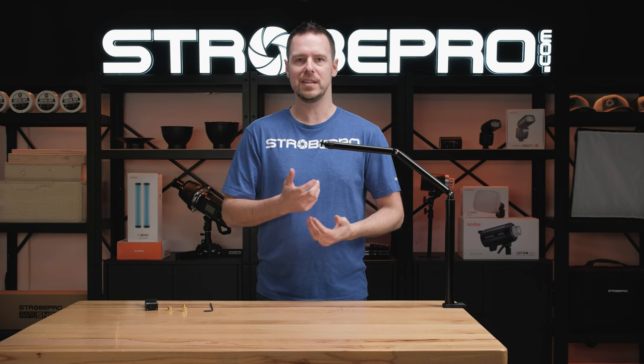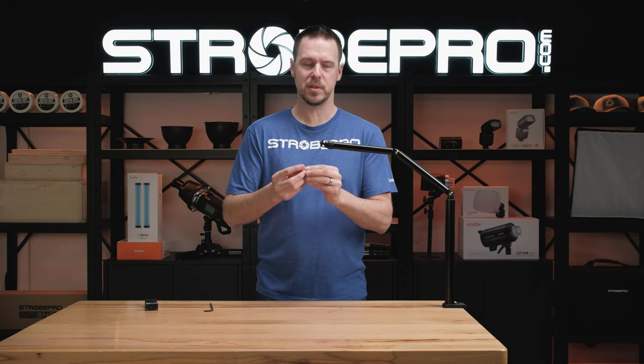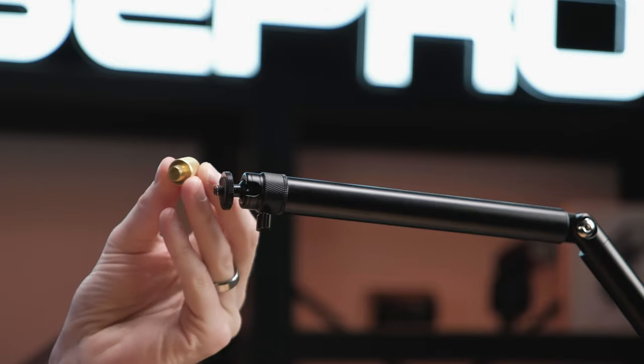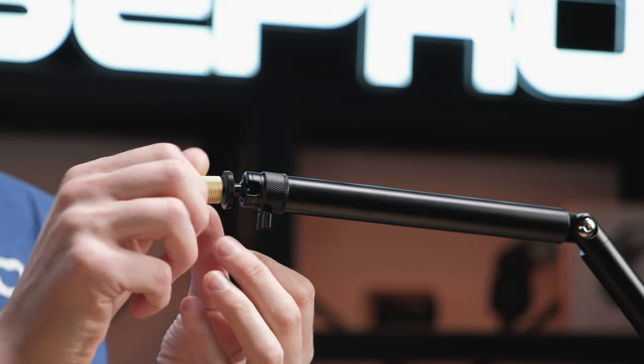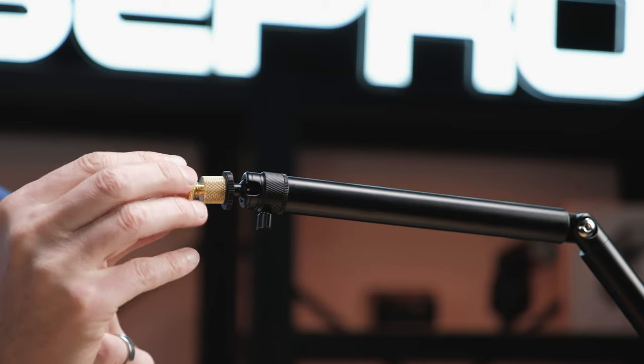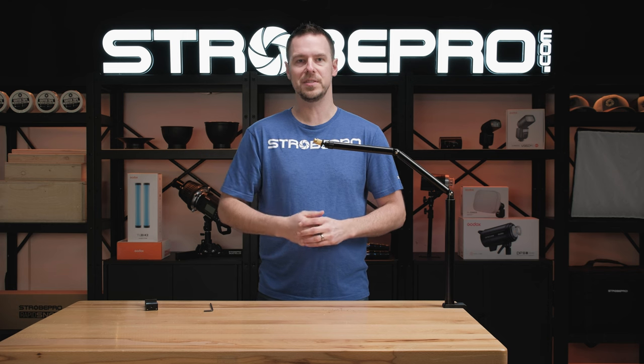For mounting accessories on the end, you start with the quarter inch, which most microphone and LED light mounts use. But you do get two adapters as well. First we have the three-eighths — you just screw that one on. And if you need the five-eighths, you take the five-eighths adapter and screw it on top of that, and now it will accept your five-eighths accessory.